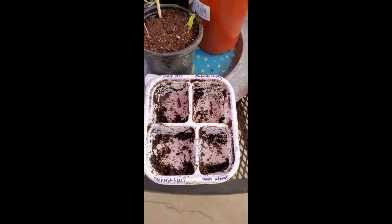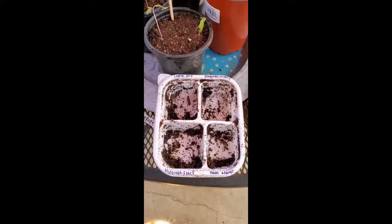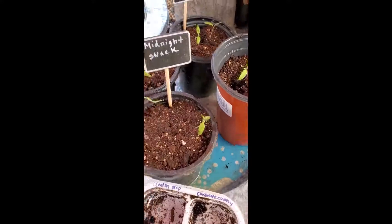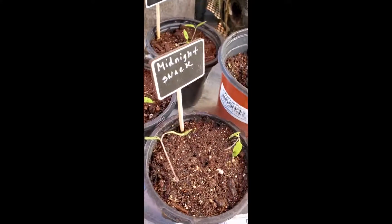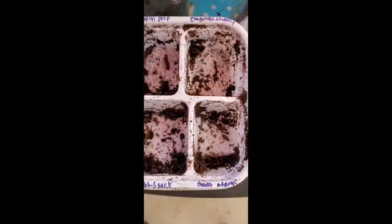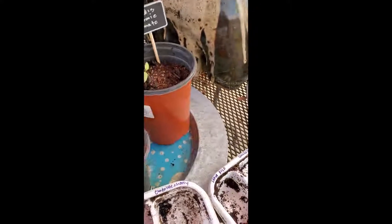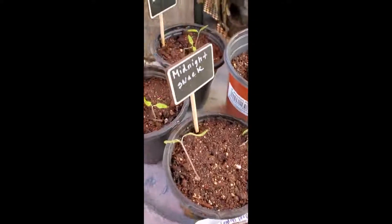I decided to transplant these tomato seedlings that I started on October the 22nd. I planted them in these orange little nursery pots today, November the 7th. Initially I started the seedlings with some seed starter mix and they seem to have done well. But these little plastic containers that I got at a Korean restaurant just weren't deep enough, so the roots didn't develop all that well. That's why I decided to transplant them into these 4-inch pots.